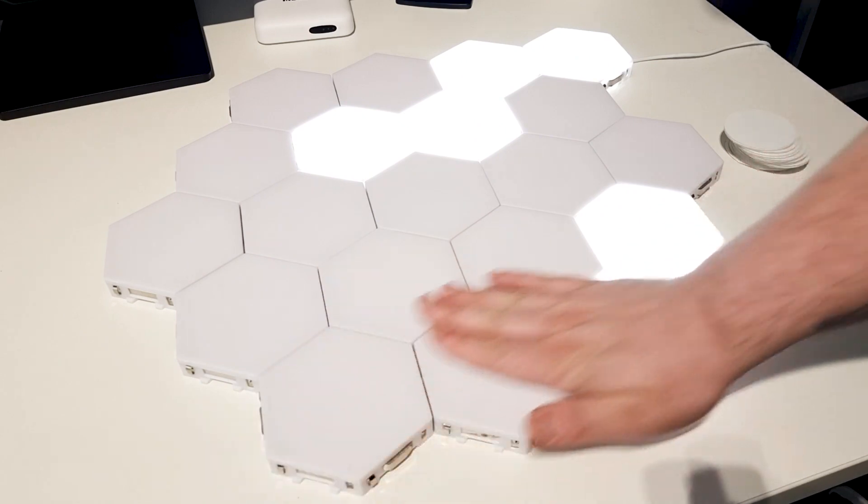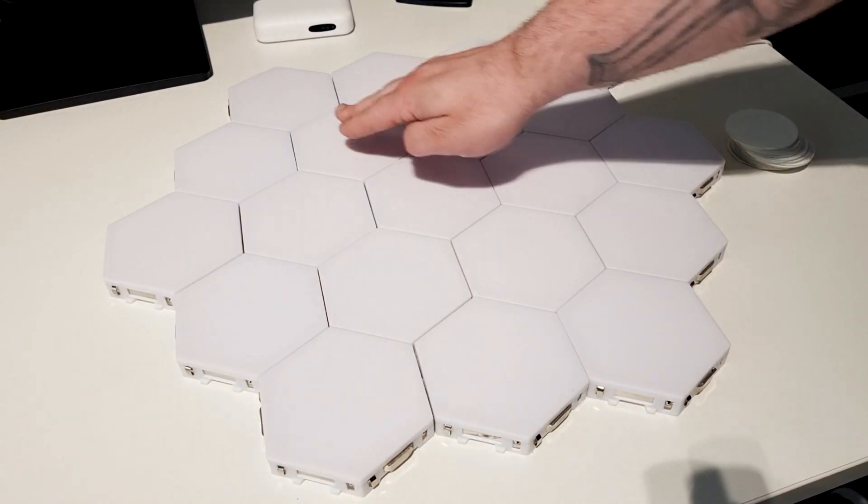First of all, I want to thank Banggood for sending these lights out to review. If you are interested in looking at them, I will leave links in the description down below. I was looking through Banggood's website for cool stuff and I thought, what would my kids love? And then I came across these lights. There's really not much to them, but they absolutely love them. Personally, I could probably put them behind me on the wall and I think they'd make a nice effect, though they might be a bit too bright and the light would be projecting towards the camera.